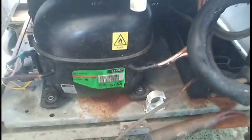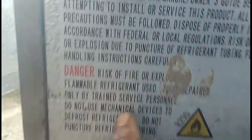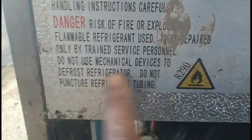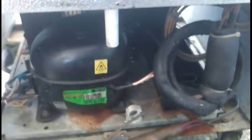So let's see how this goes. This is the introduction of the odyssey of the R290 — notice what they say here: 'risk of fire, flammable refrigerant, repaired by only trained service personnel, do not use mechanical devices to defrost refrigerators, do not puncture the tubing.' I think somebody likes to go crazy with the ice pick if it freezes up. And R290 — that's what we got.